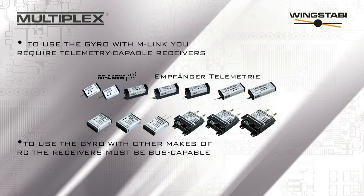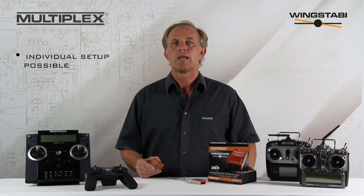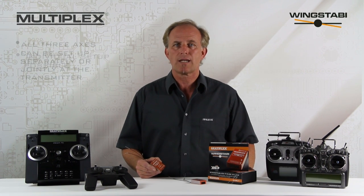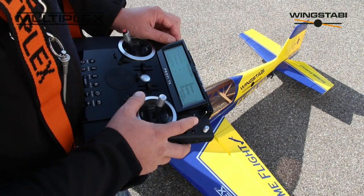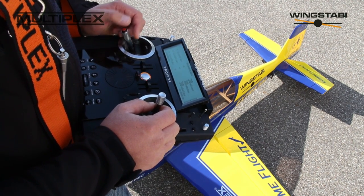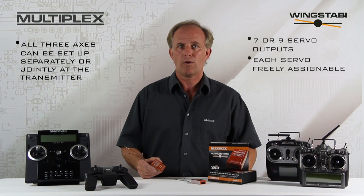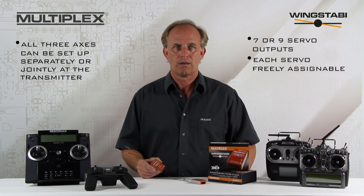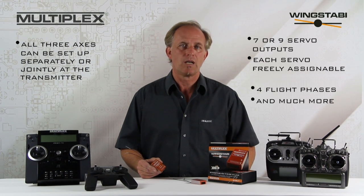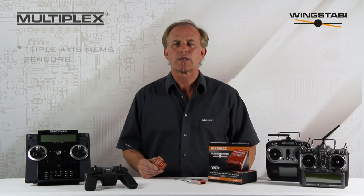To use a unit with an M-Link system you need telemetry capable receivers. If you use it with other makes of system the receivers must be bus capable. As a pro standard flyer you can set up the Wing Stubby to suit your individual preferences. Gain can be adjusted separately or jointly for all three axes, carried out at the transmitter. The modifying factor can be varied for each axis. Seven or nine servo outputs — each servo is freely assignable. Four flight phases. The latest generation of ultra precise triple axis MEMS sensors provides a convincing sensation of flying even when the level of stabilization is set extremely high.